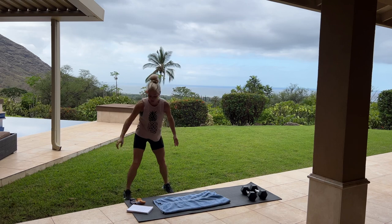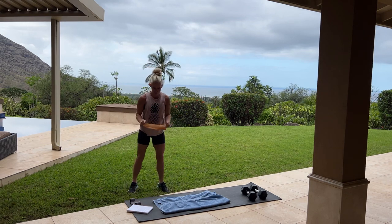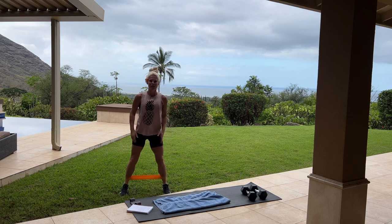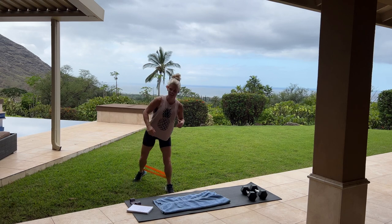We are going to begin with our gold band. So if you have the orange band, we're going to place this around your ankles like this. Feet are nice and wide, and we're going to alternate stepping back, just like this.